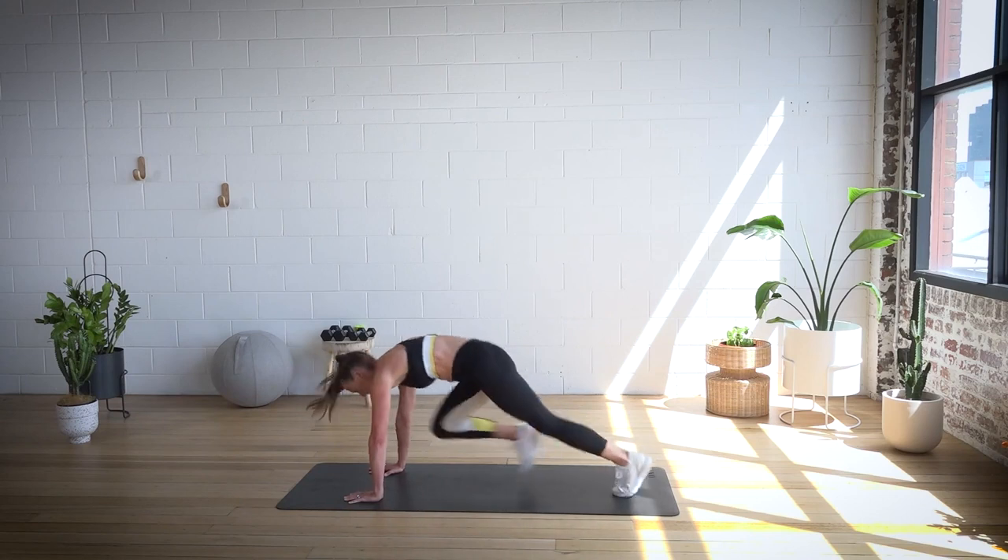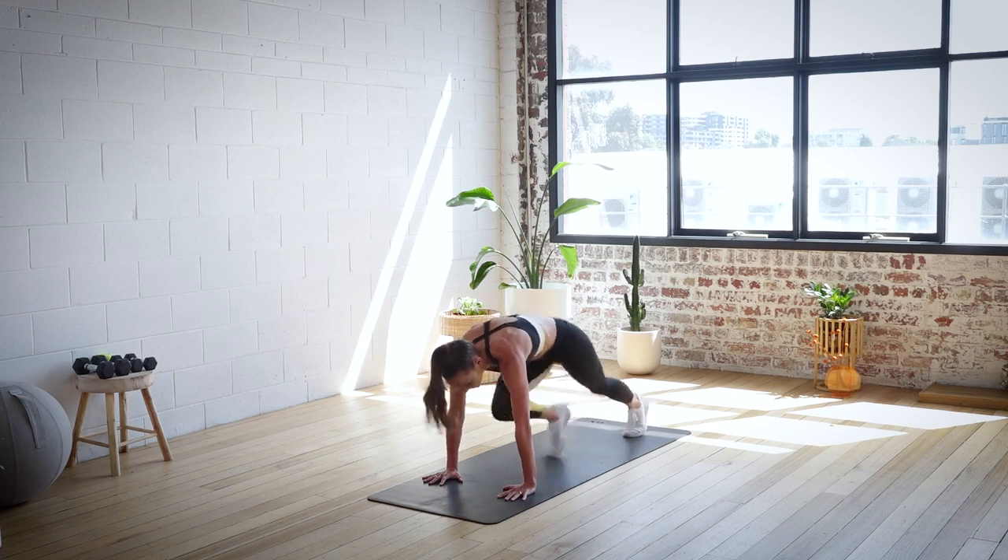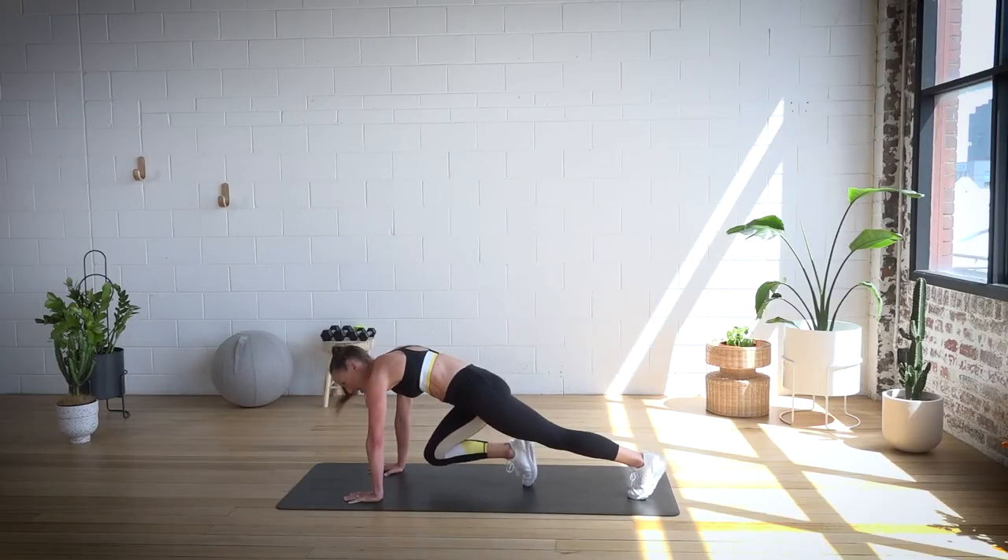We're going to go doubles here — 16 more. Good. And another eight: eight, seven, six, five, four, three, two, one. Drop it down.